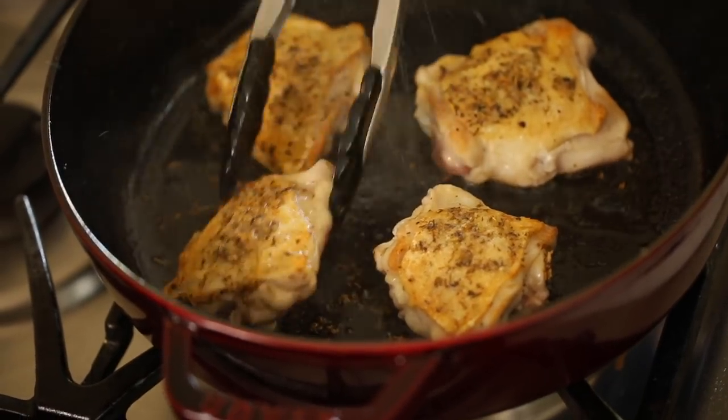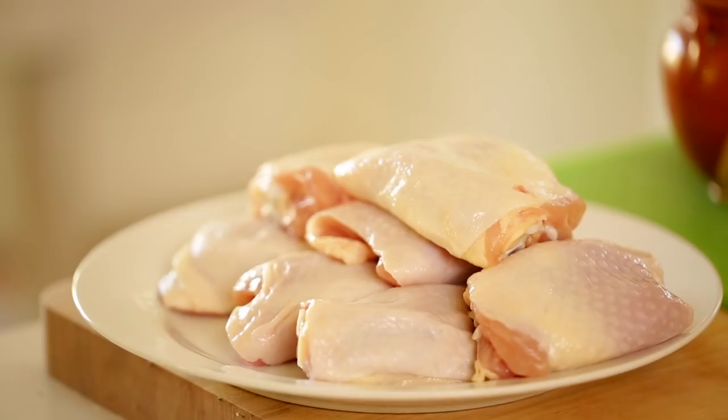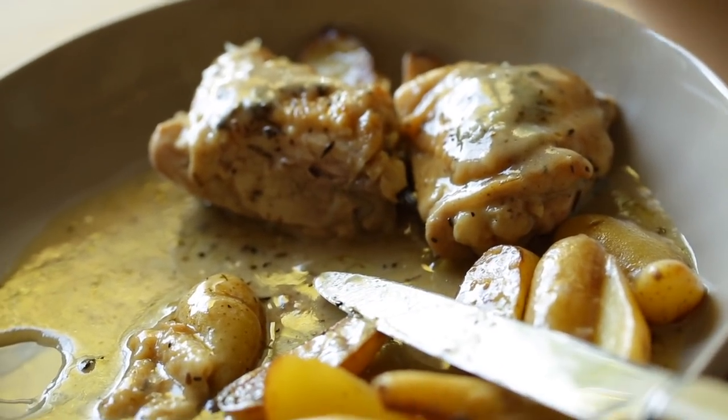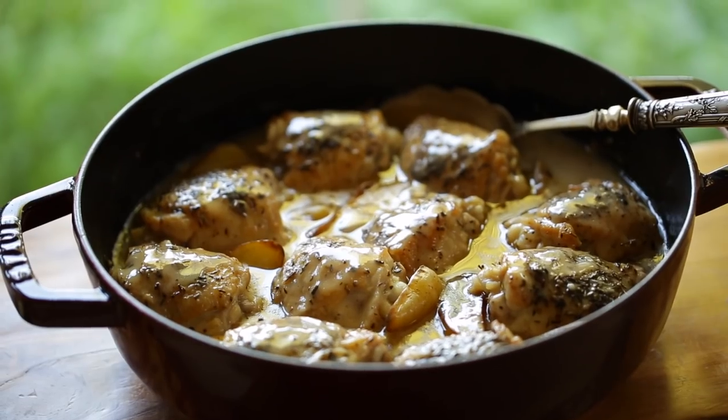For our chicken, we are gonna be working with bone-in, skin-on chicken thighs. I really love this cut of meat because I find that it's the most flavorful part of the chicken. Anytime that you're slow roasting chicken for a long amount of time — we want to cook this for at least 40 minutes, which is what it takes to cook the potatoes — white meat would be so dried out by the time the potatoes were done. That's why I'm using the chicken thighs.